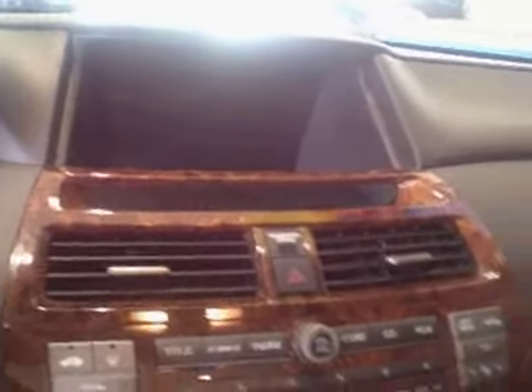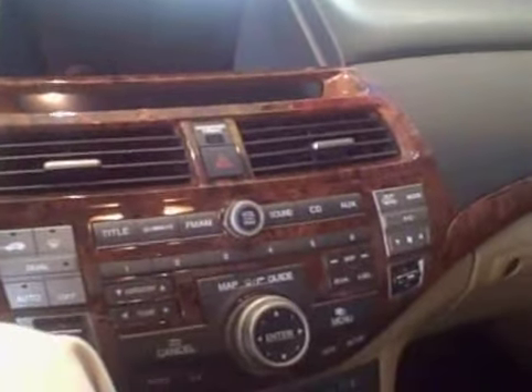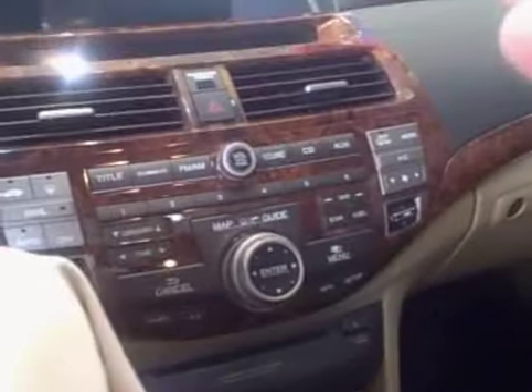Since this is the nav model, you're going to get the navigation controls right here. It's going to be a full color screen with voice recognition — you can say 'find nearest Chinese restaurant,' 'find nearest Mexican restaurant,' and it will actually show up a whole list of restaurants right there: names, phone numbers, everything.